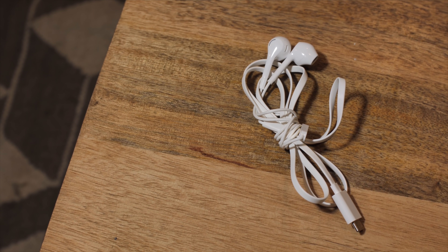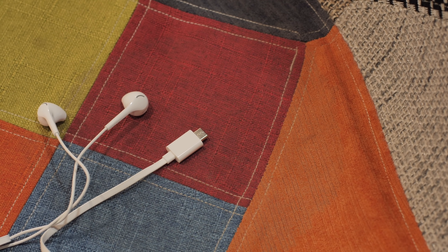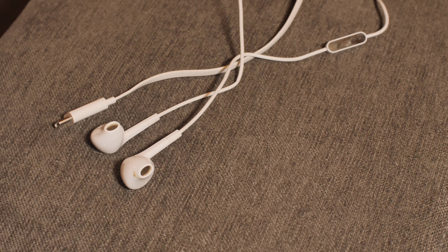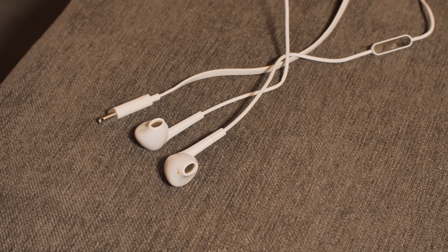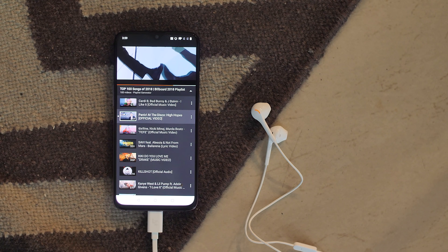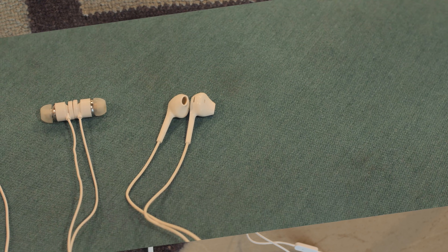Lastly among the cheap options, we had the LETV Type-C earphones priced at Rs.670, and these are actually decent enough. The build quality is pretty good and feels sturdy, and the sound quality is also good for the price. They get really loud and the sound feels balanced. However, they do tend to distort at higher volumes and the sound leaks out a lot. They work with almost every phone we tested — the OnePlus 6T, the Note 9, and the Poco F1 — though they did not work on the Mi A2.